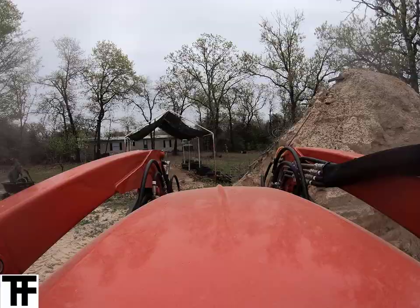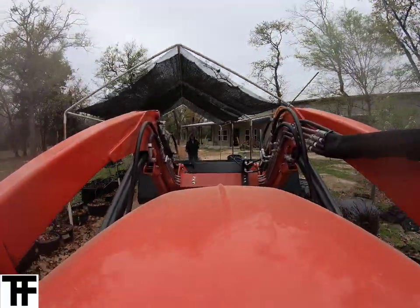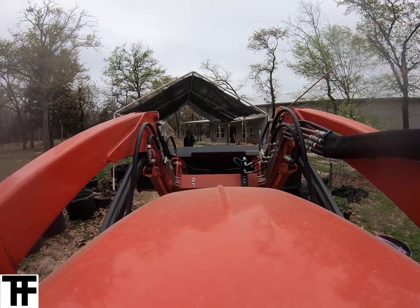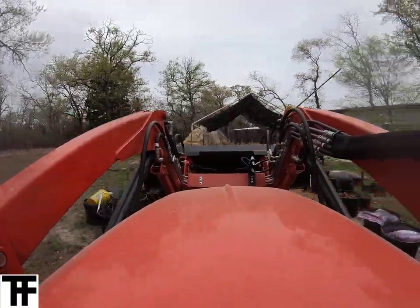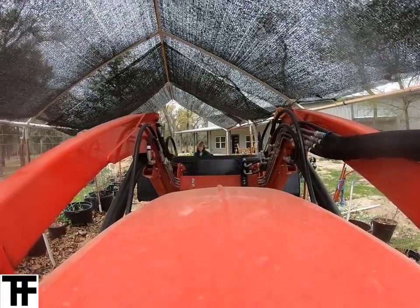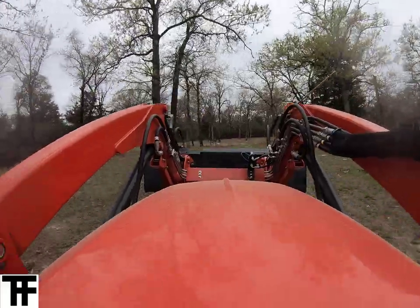Boy, the tractor makes it a lot easier than having to do that with a shovel. It's one thing you learn out here quickly — hydraulics make you lazy, or more efficient actually. She's just directing me on what's level and what's low and sorting that out.